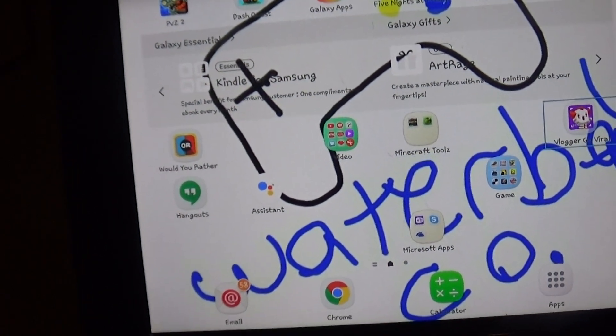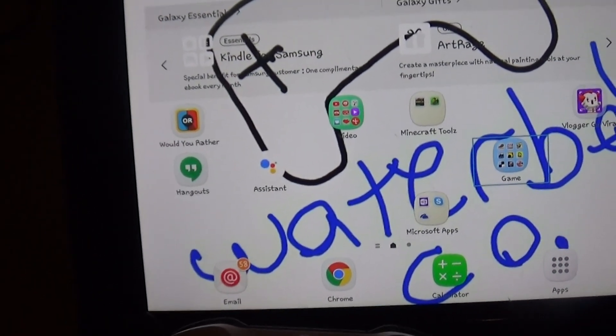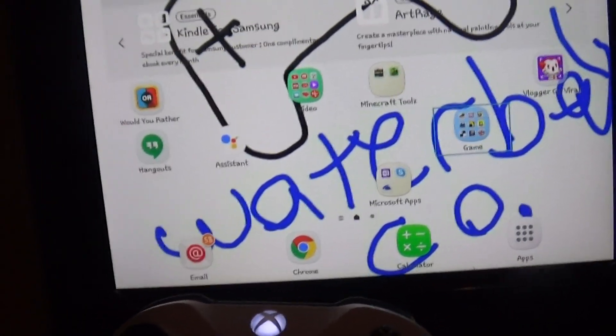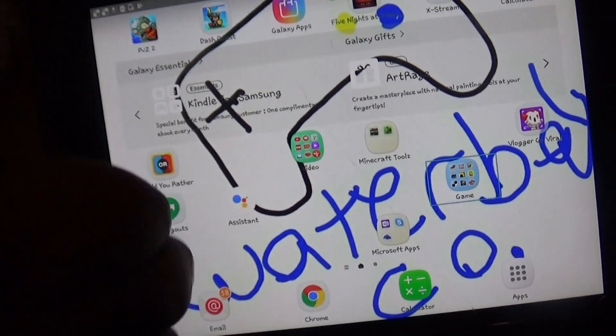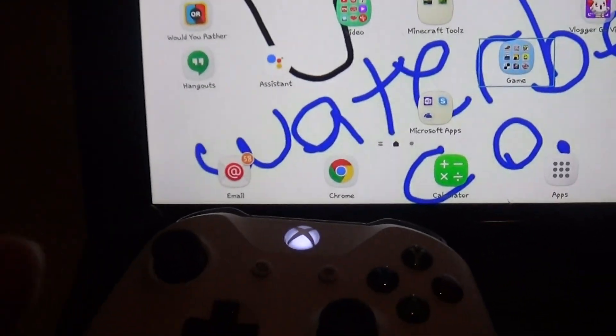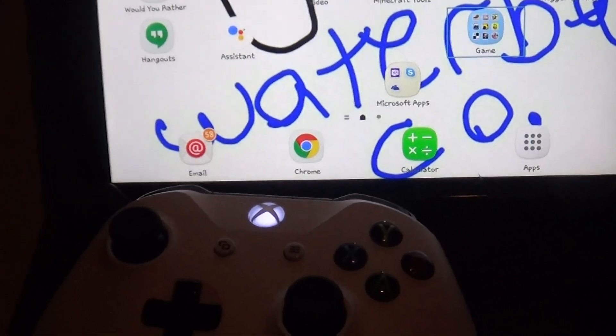The Xbox One controller connected to the tablet really works well with Minecraft. If you like this video, leave a thumbs up, and comment below if you want, and please subscribe for more content like this. Bye!